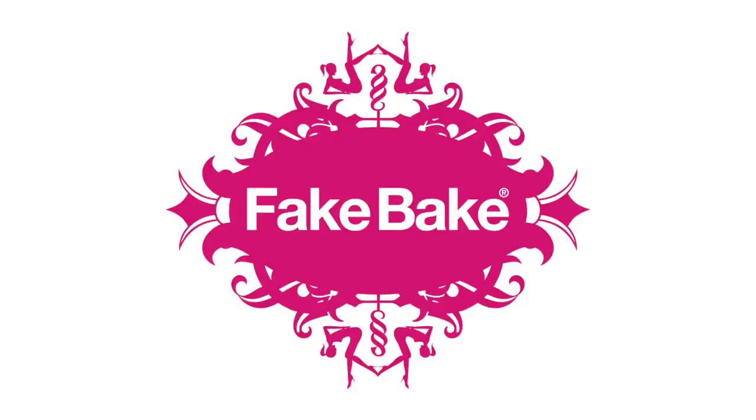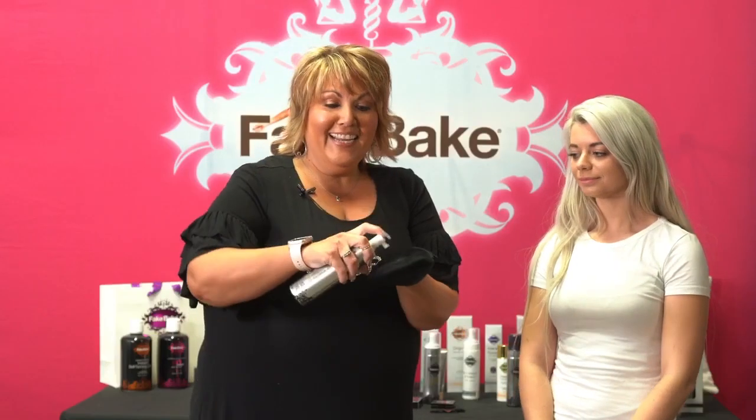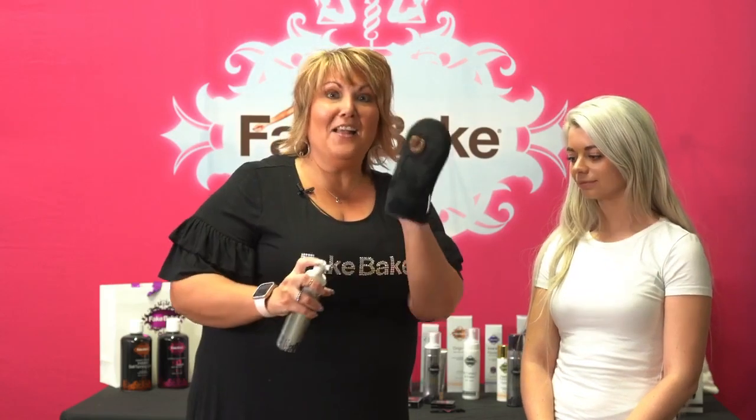Fake Bake Flawless Mousse. Okay, let's try it. Look at that foam — so pretty, so chocolatey, but really light.